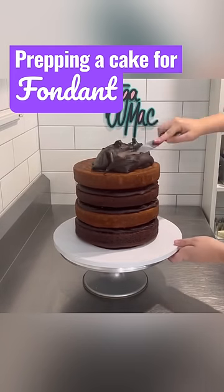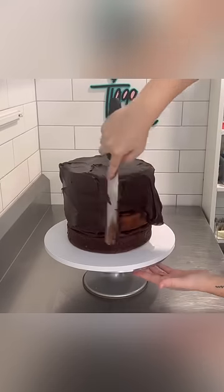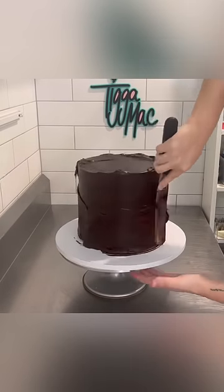Okie dokie, artichoke. Let's prep this cake for fondant. You can see I've got four layers of cake — it's chocolate mud and caramel mud — and I've got chocolate ganache in the layers as well as salted caramel sauce.